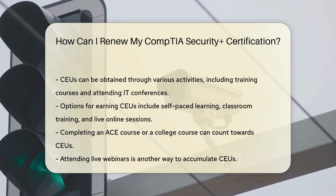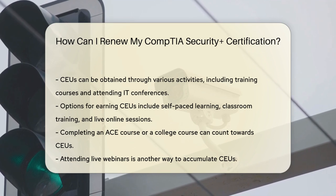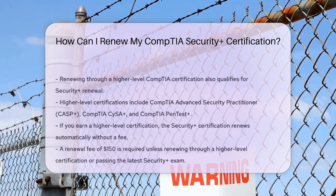Another way to renew is by enrolling in another CompTIA certification. However, it must be a higher-level certification such as the CompTIA Advanced Security Practitioner (CASP+), CySA+, or CompTIA Pentest+. If you earn one of these higher-level certifications, your Security Plus certification will automatically be renewed, and you won't need to pay the renewal fee.